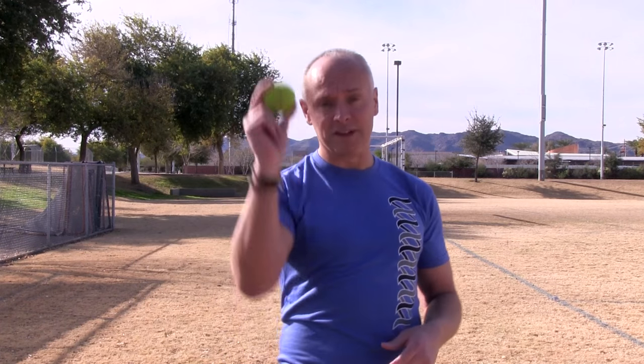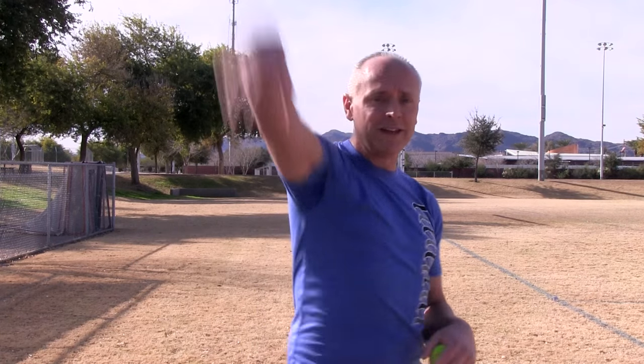If you play baseball, tennis, volleyball, football, or anything that involves this kind of overhead motion that we see people doing all the time, there's a lot of stuff that goes on with technique and also with the body that can cause shoulder pain or problems with performance.